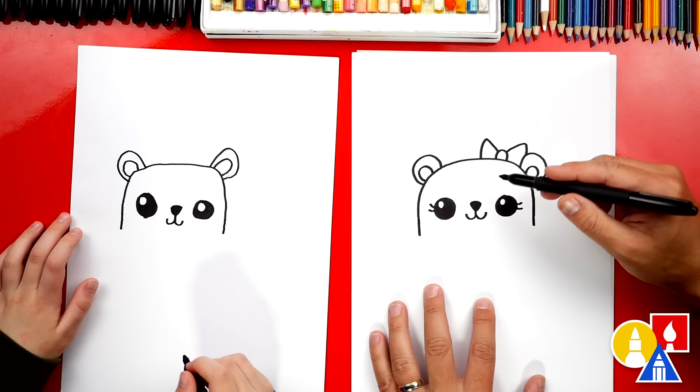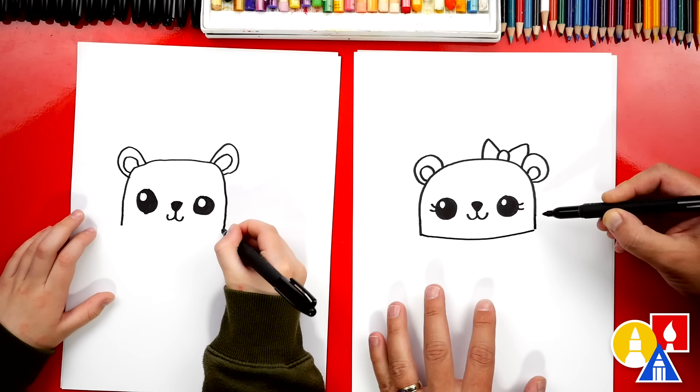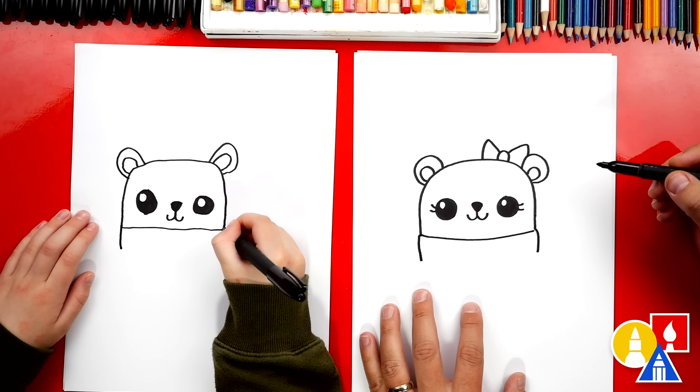Now let's draw the scarf. I'm going to draw a curve that comes across the bottom and connects both sides of the head. Then let's draw the side of the scarf over here, the left and then also the right side. And then let's also draw the bottom of our scarf coming across and connecting those two sides together.